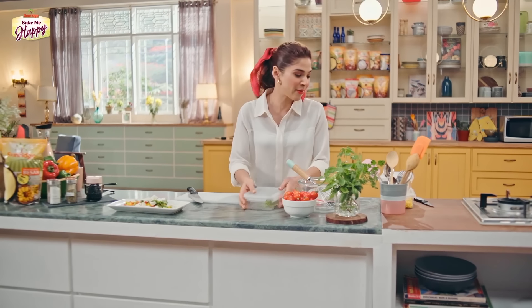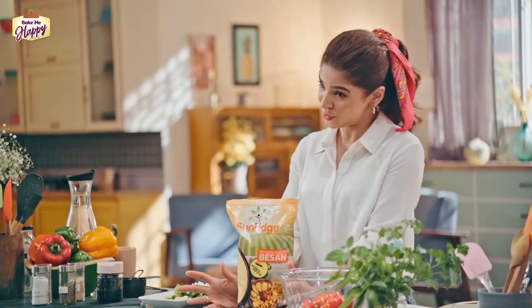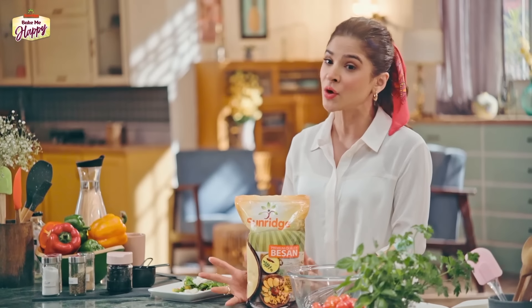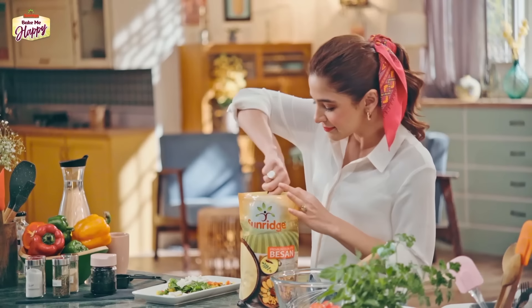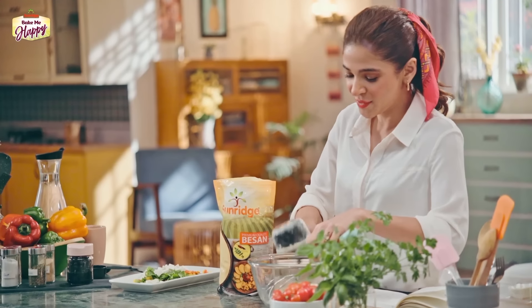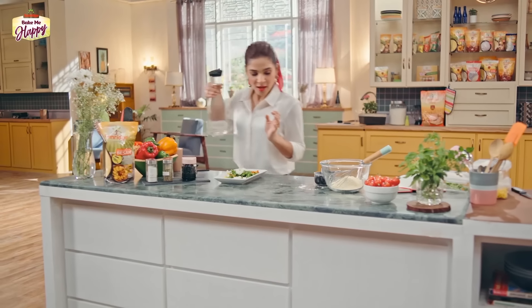Now I'm going to make the batter — the besan ka mixture. We're using Sunridge besan. Why? There are many reasons. It is really hygienic because it is processed in a state of the art grinding facility with zero human contact when it's packaged, which means human hands are not touching it, so germs, bacteria and viruses are not going in it. And then it's sealed in this ziplock bag. We are going to use one cup of besan.